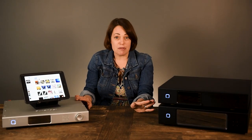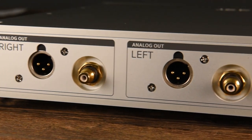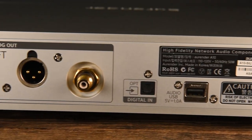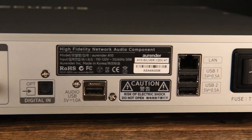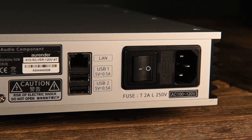For a server with a built-in DAC, you've got the A10 and the A100. The A100 is the more cost-effective option with 2TB of storage and RCA analog outputs. The A10 comes with 4TB of internal storage as well as balanced and unbalanced analog outputs. These are both perfect one-box solutions for people replacing high-end CD players.